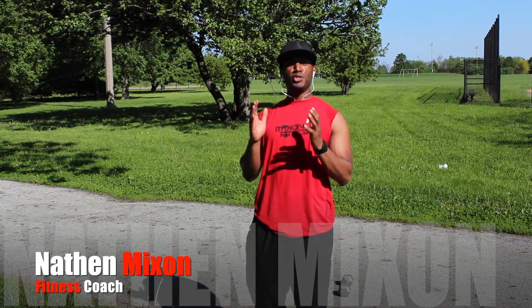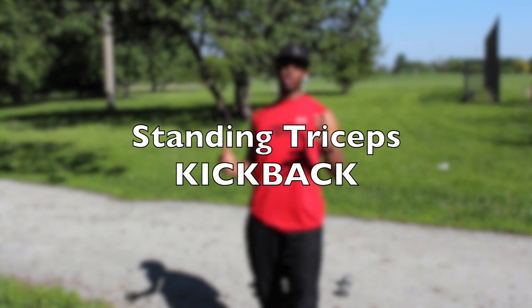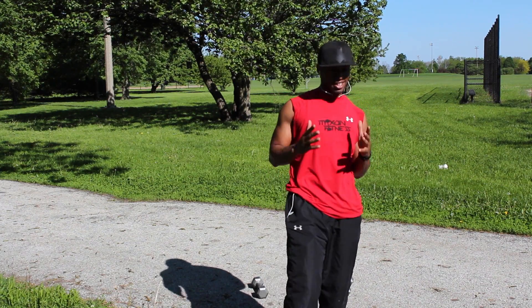What's going on YouTube? I'm Nathan Mixon, your YouTube fitness coach, and today we're going to do a standing tricep kickback. This is going to help work those three muscles back here in the back of your arms, and keep your muscles tight and toned for the summer months to come.